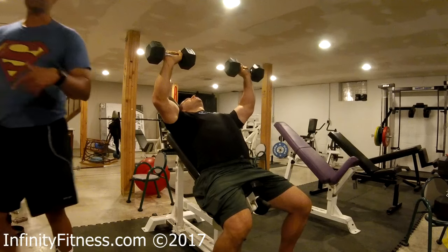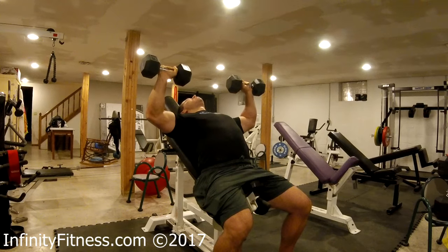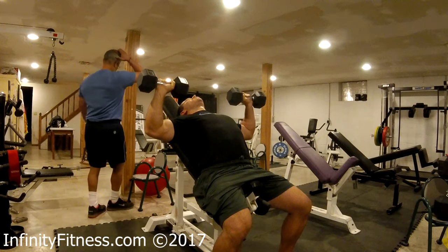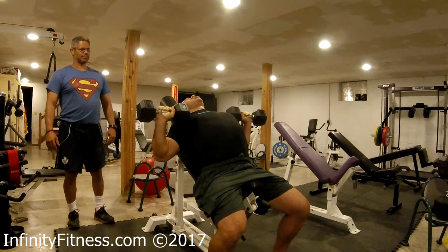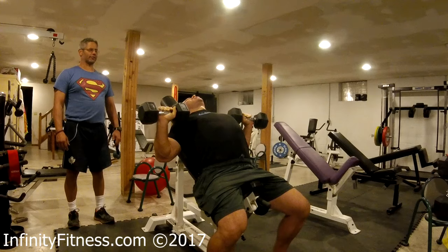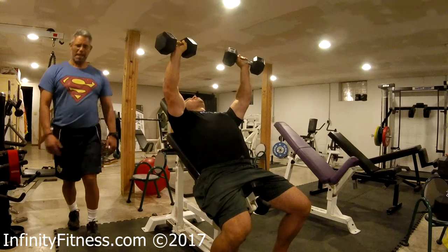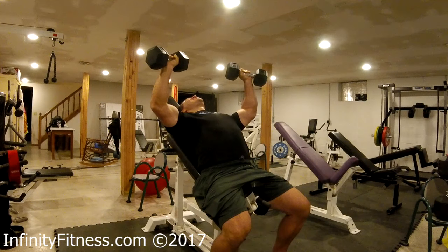After I made the shoulder tighter, it's even better going up. That's definitely a good technique — pulling them together and keeping them together when I press up. Major difference. It's solid. I'm pushing like I'm on solid ground on the bottom; I'm able to push more.